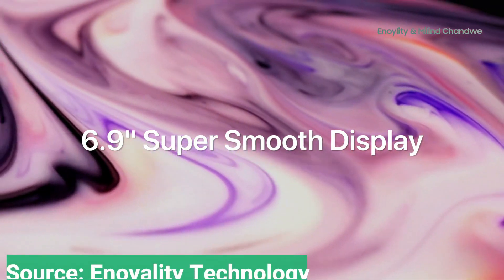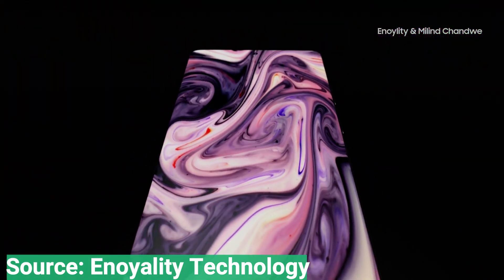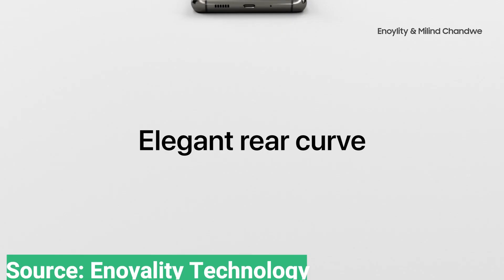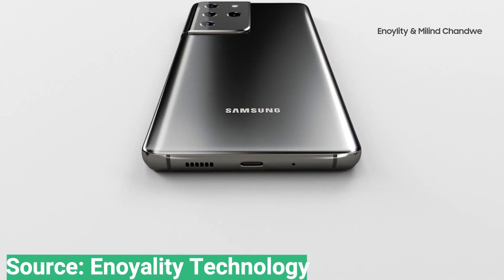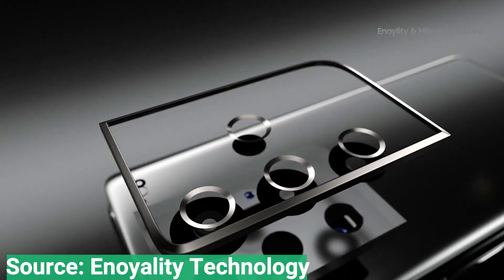The Galaxy S21 and S21 Plus, the other two models we're likely to see, may use flatter displays instead, based on the other rumors we've heard and previous renders we've seen. But since these are only Galaxy S21 Ultra renders, we can't double check that at the moment.